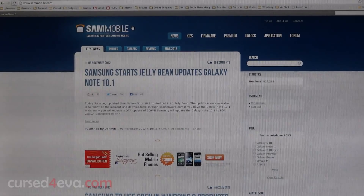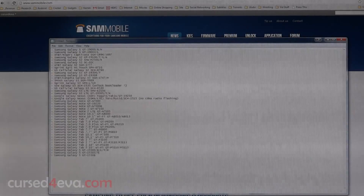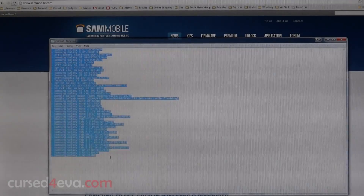This works for a lot of devices — the Galaxy Note, the Galaxy Note 2, the Samsung Galaxy S2, the Galaxy Nexus, the S3, and so on. This is the total compatibility list as of today, November 10th, 2012.